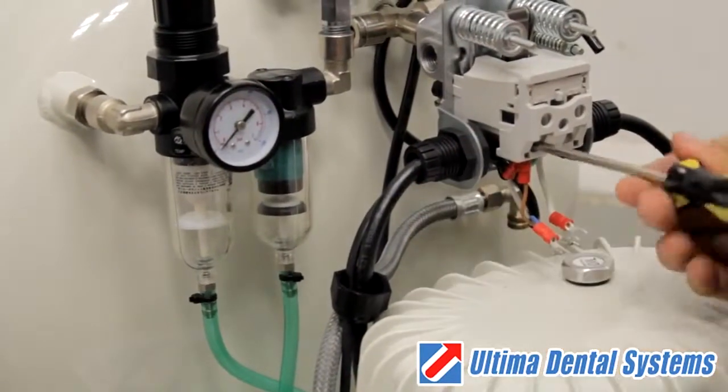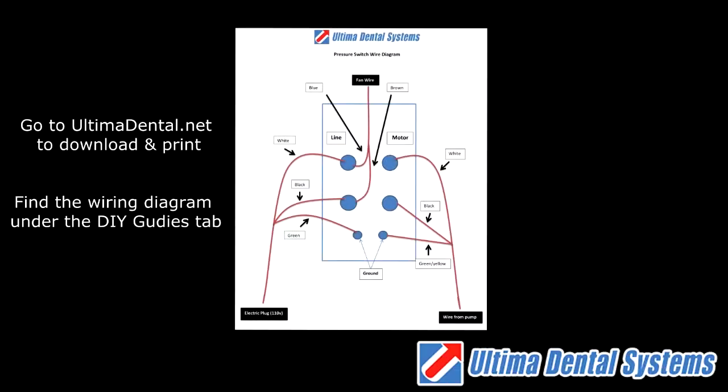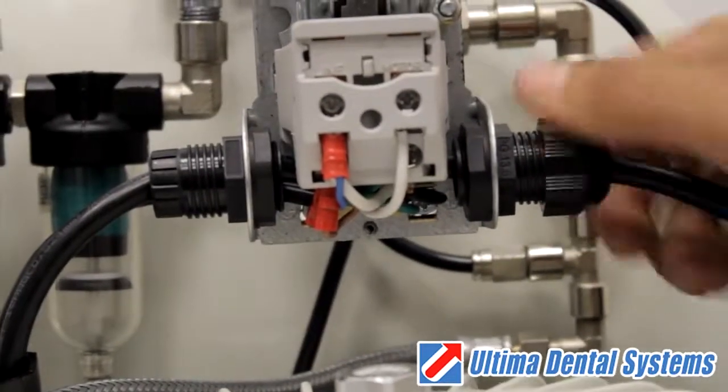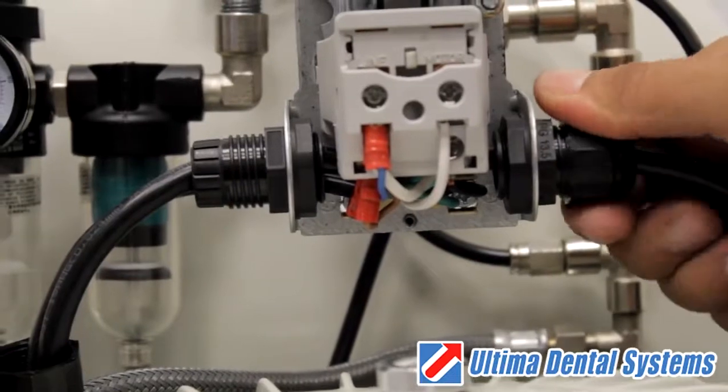Reconnect the electrical wires to the pressure switch using the wire diagram provided. Next, use the outer wire grommet nut to hold the electrical wires in place and prevent them from moving.